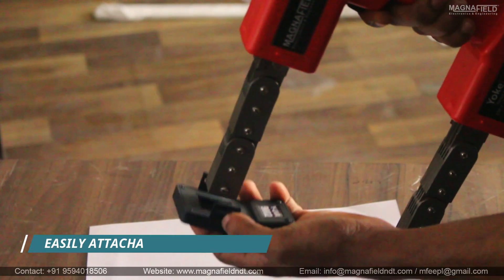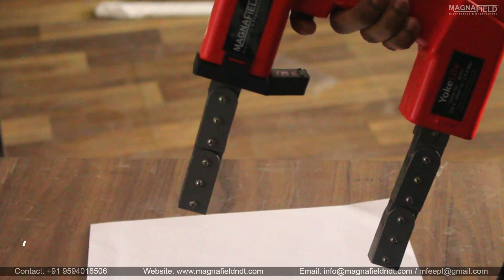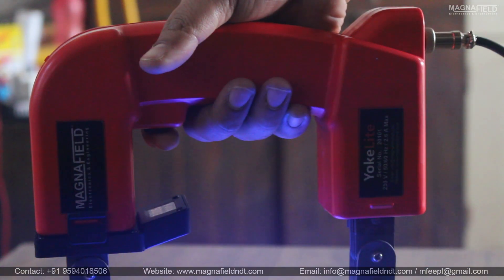The attachment snaps on effortlessly — just clip it in place and start using it. No extra connections needed.